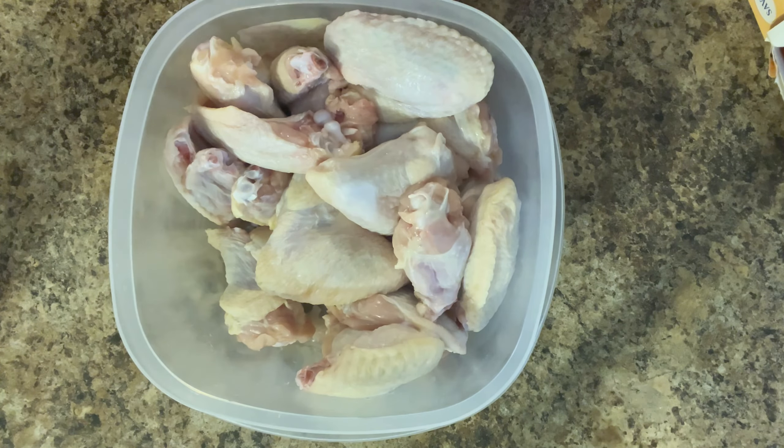That's what it should look like. Now I add the flour directly to this bowl, put the lid directly on it, and then I shake. All right, I'm gonna check on the chicken again — it's been about five minutes.